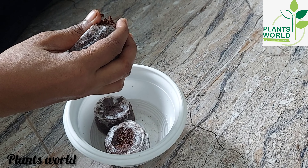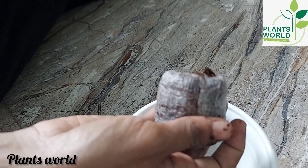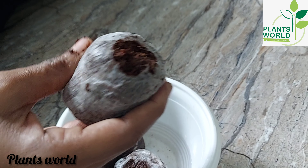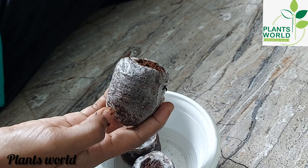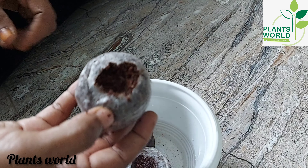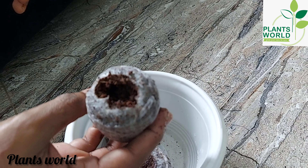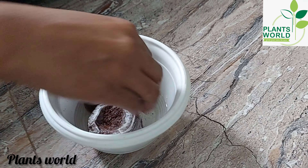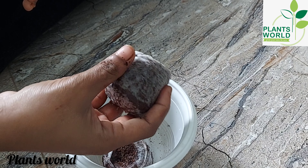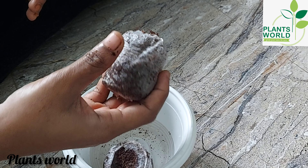We will put the Jiffy Bag in the center of the Jiffy Bag. We will put all the Jiffy Bag on the Jiffy Bag.